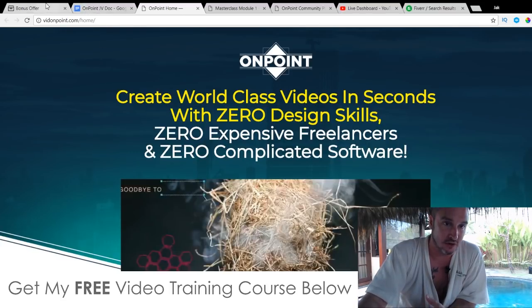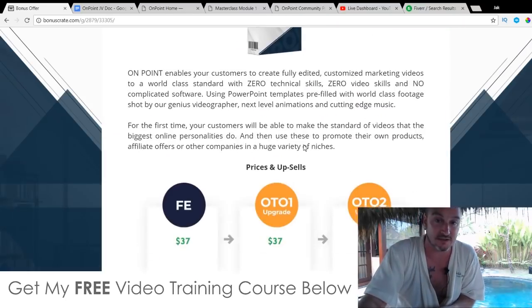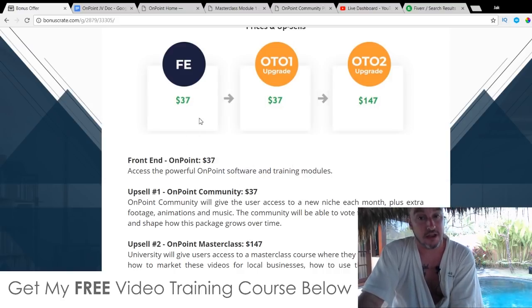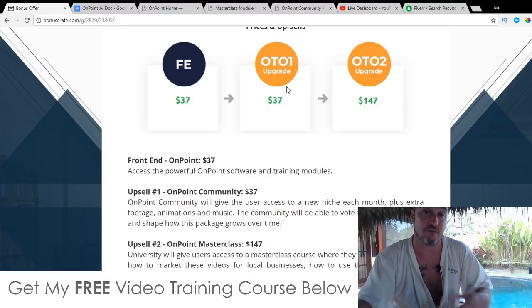So how much does this stuff cost? Everything I just showed you — all of these templates — is $37, and you get access to all 20 templates, five of which are completely general templates. It also comes with training modules. There are a couple of upsells in this funnel as well. These upsells are optional — you don't need them — but they do help out if you are serious about video marketing.